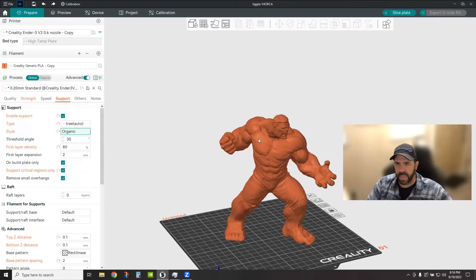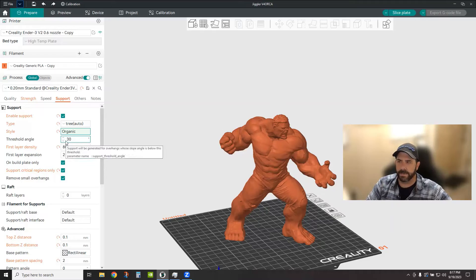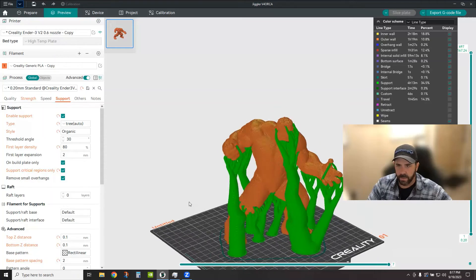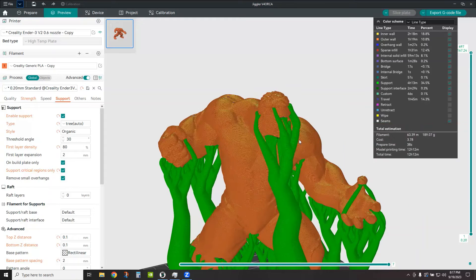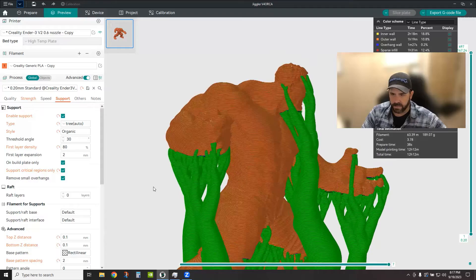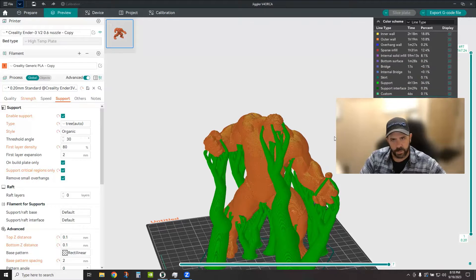The threshold angle is the angle of the feature that it's going to support, and this is something you can tweak and tune. Otherwise you end up with lots of branches in spots that may not require support. So let's go ahead and slice this now. Here we go — we have the organic tree supports generated. You can see there's lots of alien face sucker activity going on around the fingers, which is great, but maybe a bit overkill around his legs and lower body. I'll show you how to tweak that in just a second.